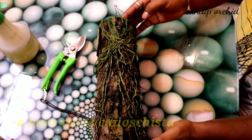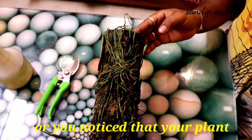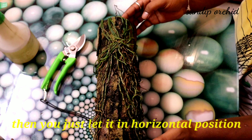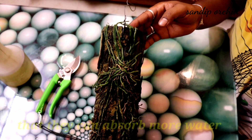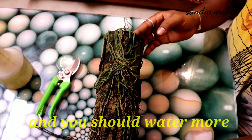When you are going to mount a bare-root Chiloschista, or you notice that your plant is dehydrating gradually, just let it sit in a horizontal position for one or two months so it can absorb more water from the medium. You should also provide more water during this time.